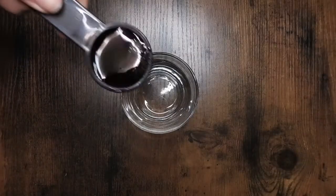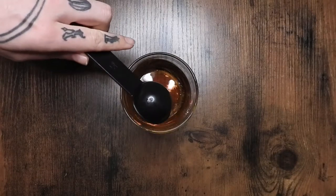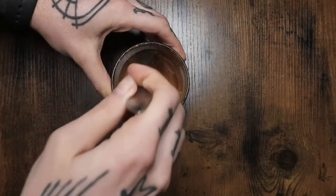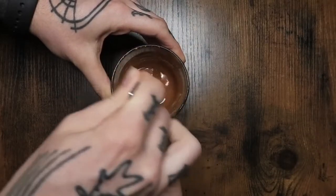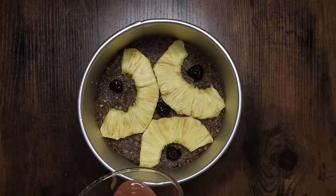Adding the cherries as well. Now for that gooey sort of topping when it's normally flipped over — two tablespoons of maple syrup with just a little bit of cinnamon. Mix that up really well and pour it on top.